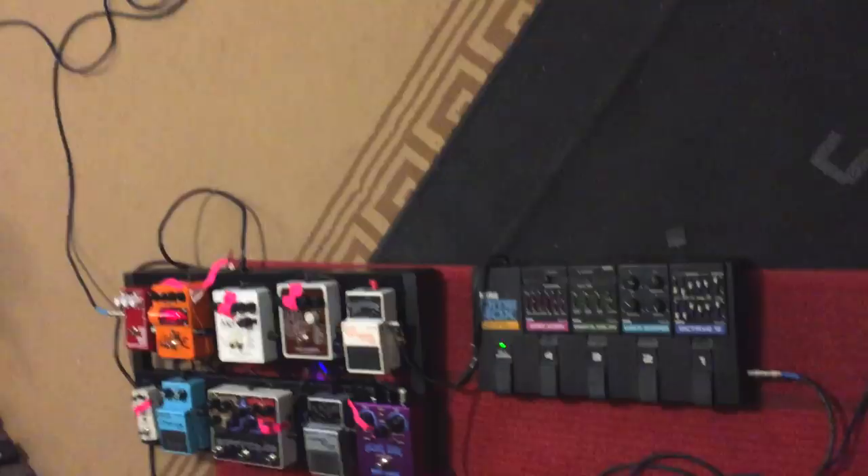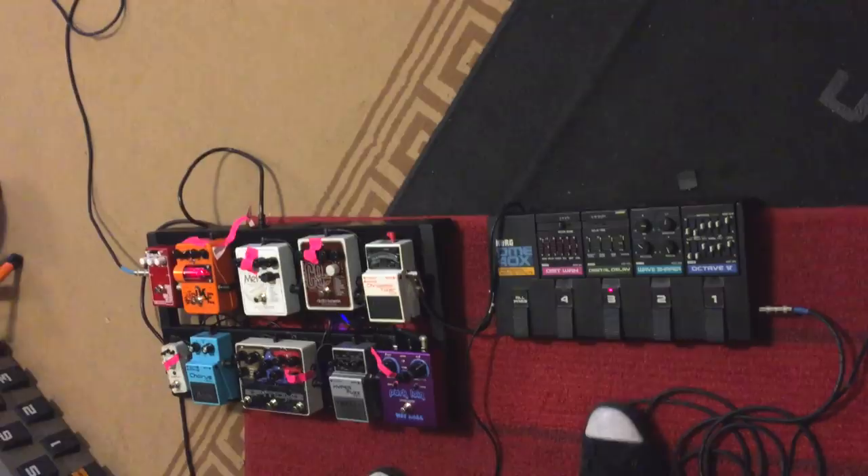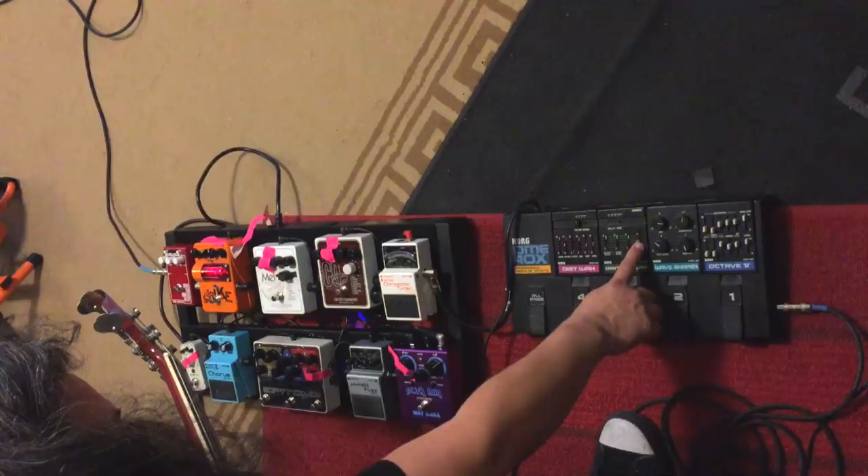And then the Digital Delay is just a good digital, but it has a sample — it has a hold function. So you can do like... And then it sounds really good when you pair it with this guy.